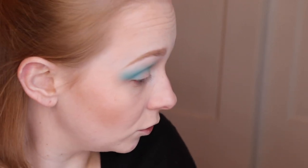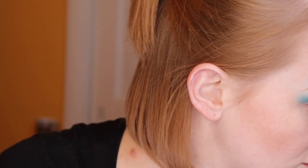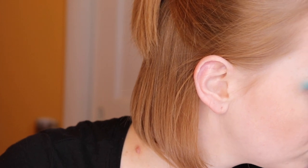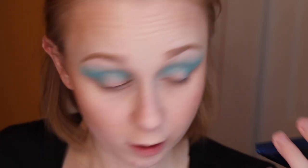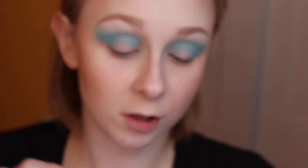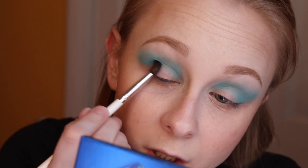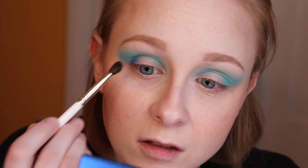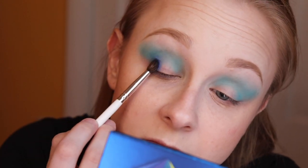Now I'm going to dip into this cobalt blue shade — this one right here — and I'm using the Jaclyn Hill JH40 brush, my favorite brush, to pack the color on the outer corner. Oh, it's so pretty! Give it to my eyelid — oh my gosh, that's so pretty!